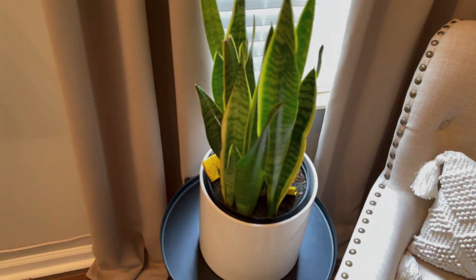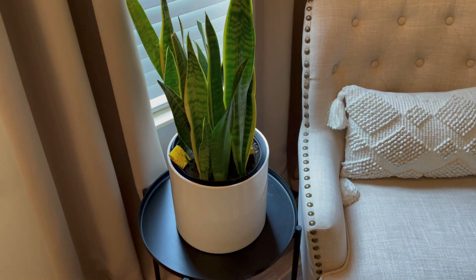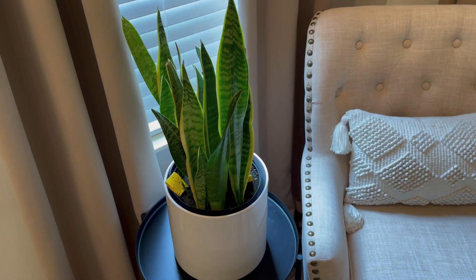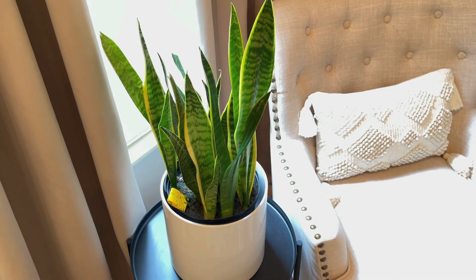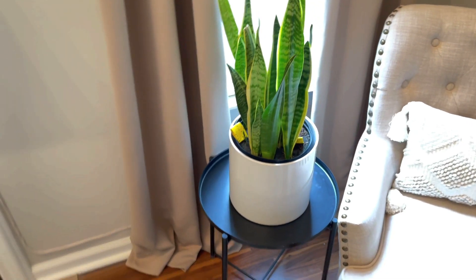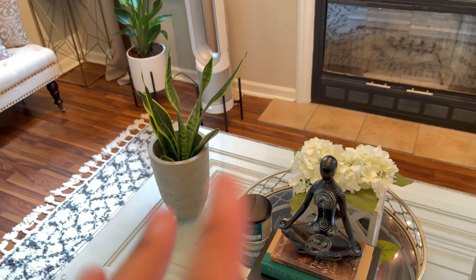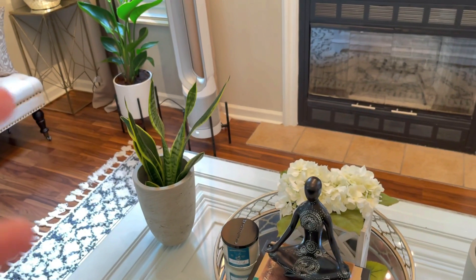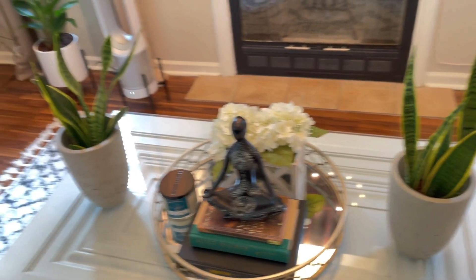Yet another snake plant — don't judge me. I need to figure out what's wrong with this one. This is probably the longest snake plant I've owned — I've had her for definitely over a year and a half and she's not really growing the way I think she should. I think I need to repot her in a bigger pot so she can grow. Over on the coffee table I have two more snake plants that came from a bigger plant. They're not right next to a window but this living room gets a lot of light from two windows, so we'll see how they do.